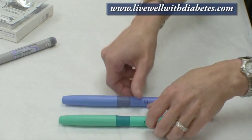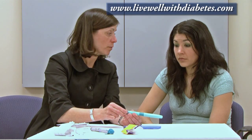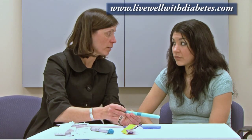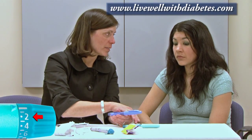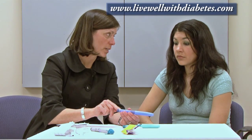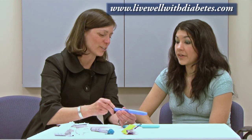The difference in these two pens, besides the color, is that this particular pen only dials up to a maximum of 21 units and changes by one unit increments. This other pen dials to a maximum of 42 units but changes by two unit increments, so you can only go by even numbers: 2, 4, 6, 8, 10, 12.